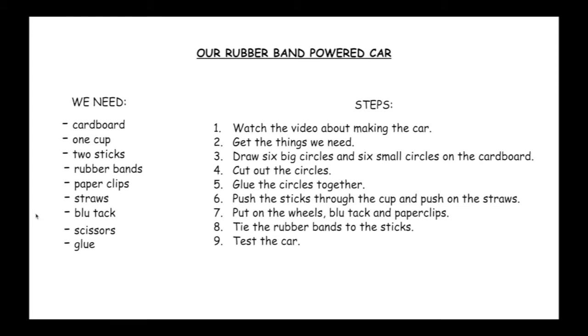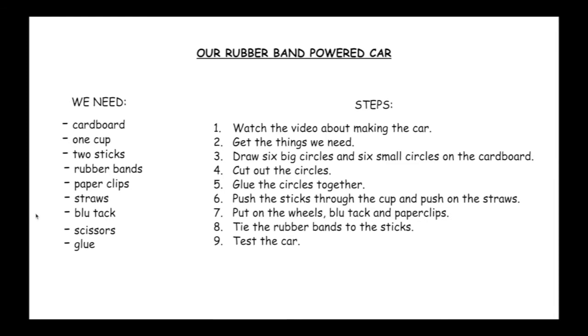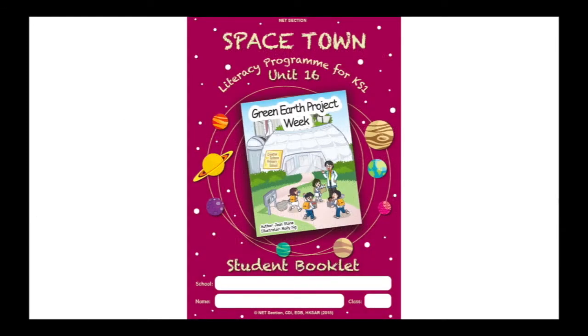Step 8: Tie the rubber bands to the stick. Step 9: Test the car. Okay, it's time to get started.